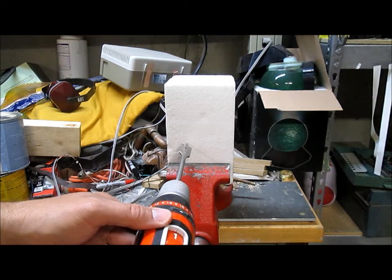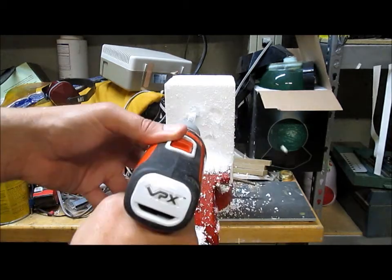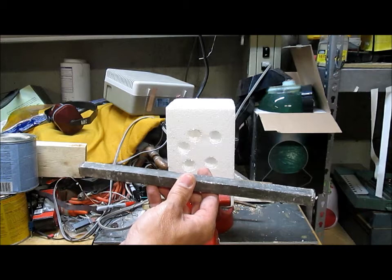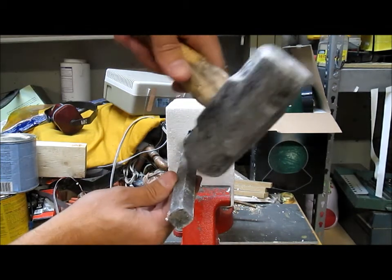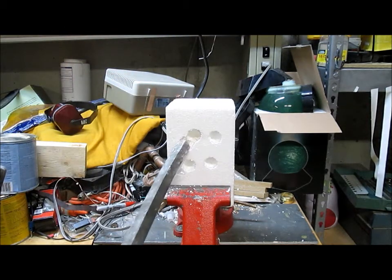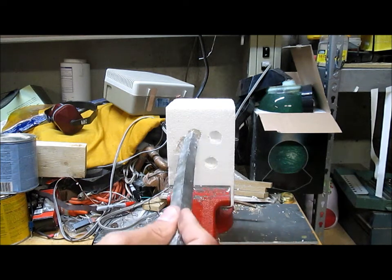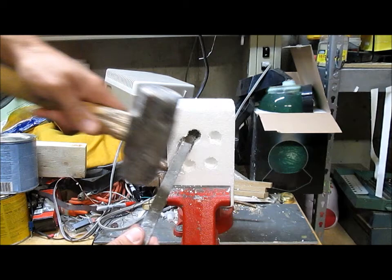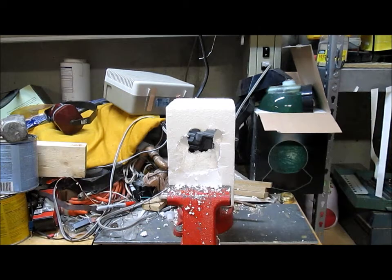I used my hammer drill and drilled several holes in it. I then took this metal rod and shoved it into the holes a little bit and hammered sideways until some of the material broke out between the holes. Then I shoved it in even further, hammered some more, and broke that out.